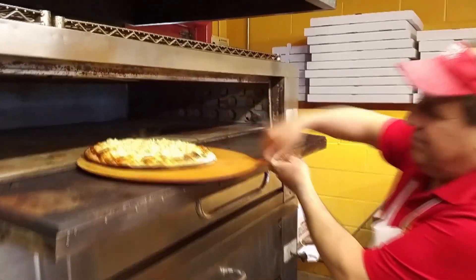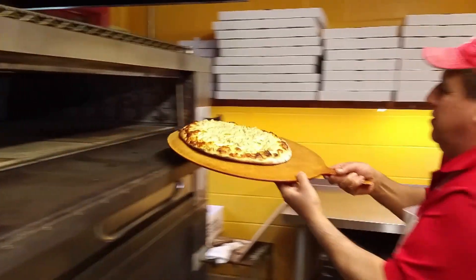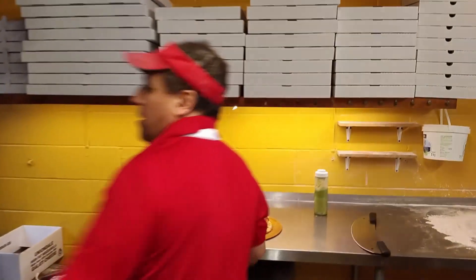Make sure it's cooked on the bottom. Beautiful little char. It's a whole thing.